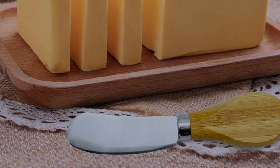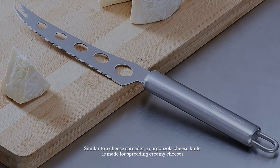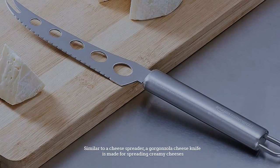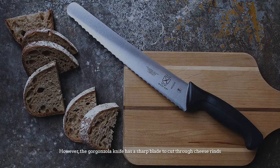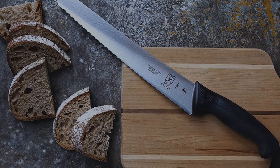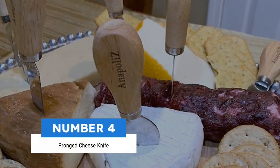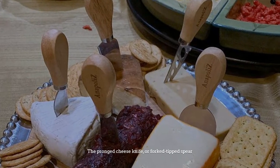Number three: gorgonzola knife. Similar to a cheese spreader, a gorgonzola cheese knife is made for spreading creamy cheeses. However, the gorgonzola knife has a sharp blade to cut through cheese rinds.